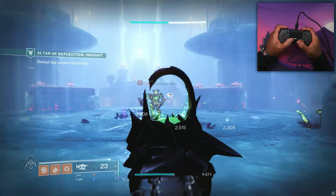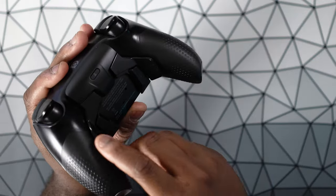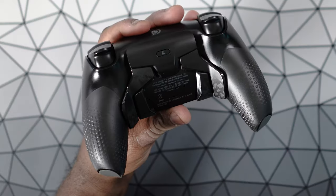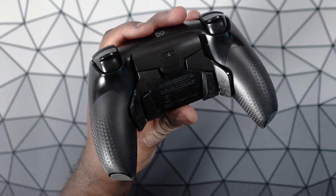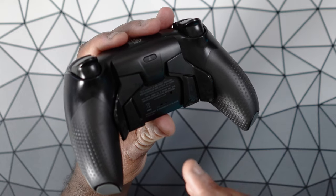Number one, I do love the feel of the controller — the somewhat matte finish up top as well as the rubberized grips that you get on the Reflex Pro. We'll go over some of the differences between the regular Reflex, the Reflex Pro, and the Reflex FPS. But with the Reflex Pro, one of the main differences is that you get these nice rubberized grips, which I definitely think are worth adding.